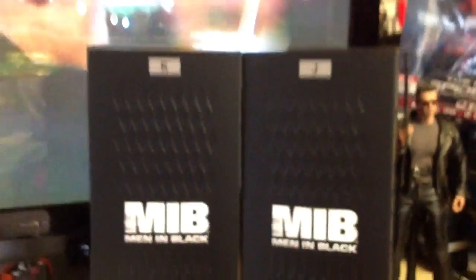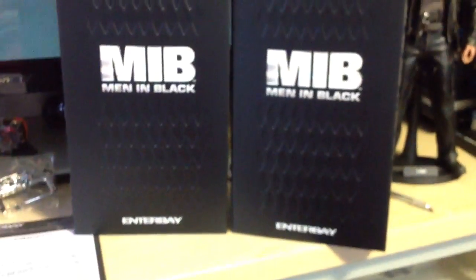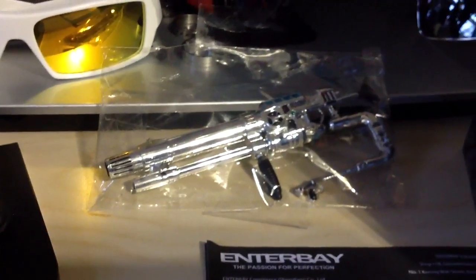Start off with the boxes. I bought the package, the exclusive version from Enerbay. It comes with both figures and you get an exclusive extra weapons — right there. A big one and a little one. Comes wrapped just like that on the side of the box.